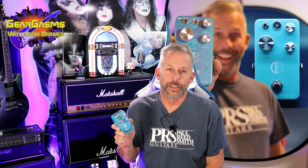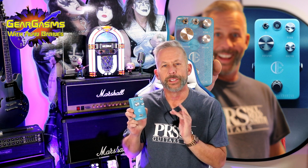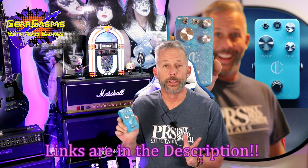Welcome to GearGasms everybody, I'm Alan Barnes your host. Today I have with me the Iceberg Overdrive by DFX. My buddy Nate Heltman sent this to me — he is the American distributor for this product. It is a gorgeous little pedal. We're gonna get right into playing it, having some fun with it, seeing what it can do.